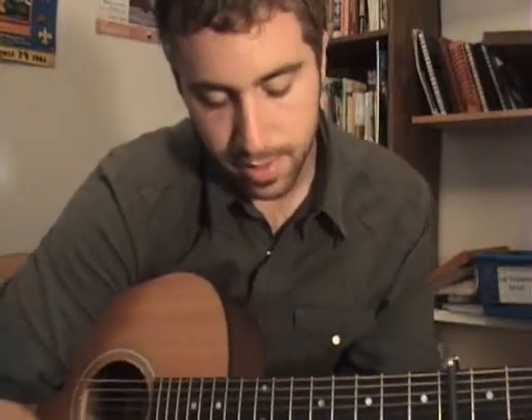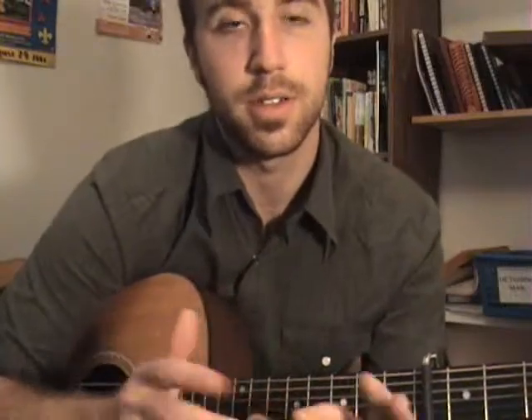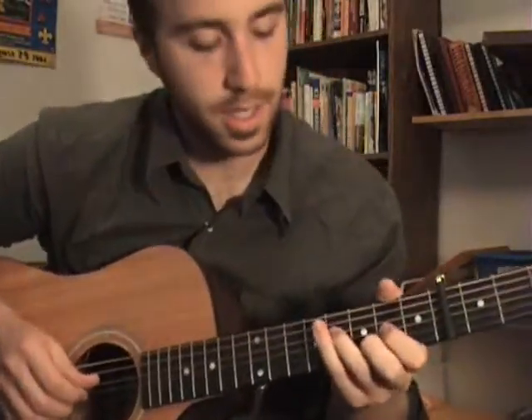This song has the capo on the 4th fret. It's a pretty finger-picking song. It goes like this. There's kind of an instrumental intro which combines a bunch of different parts from the song together. I'll show that to you — it goes like this.